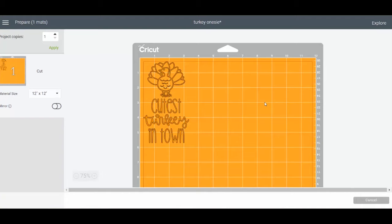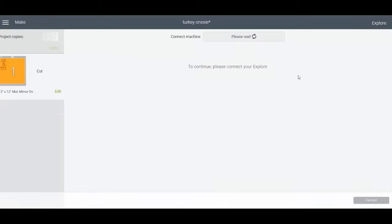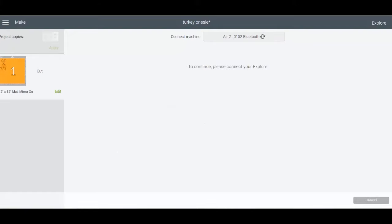When working with iron-on or heat transfer vinyl, after you click 'Make It' you need to mirror your mat, because we placed the material face down. Once mirroring is set, click Continue and set your material. I'm using an Explore Air 2 with the dial set to iron-on, which works for most heat transfer vinyl. To select other materials on the Explore Air 2, turn the dial to custom.